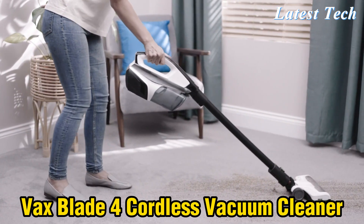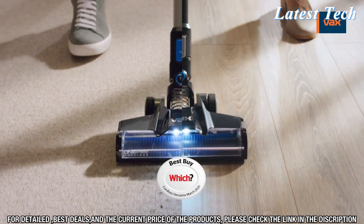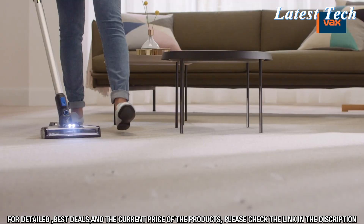Welcome to this video about the Vax Blade 4 Cordless Vacuum Cleaner. This next-generation cordless vacuum cleaner is designed for ultimate cleaning performance. It has a powerful motor, advanced cyclonic technology, and a crevice tool for hard-to-reach areas.